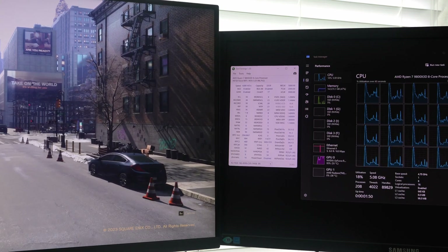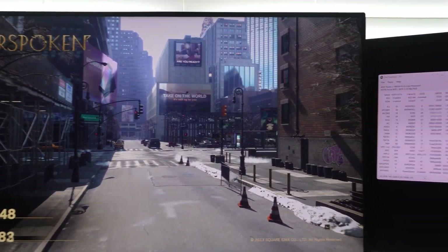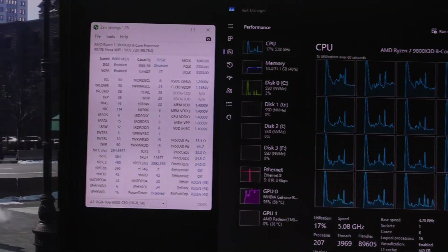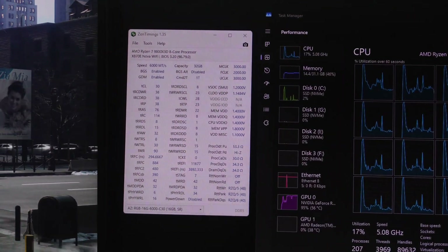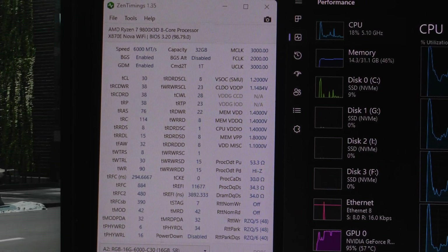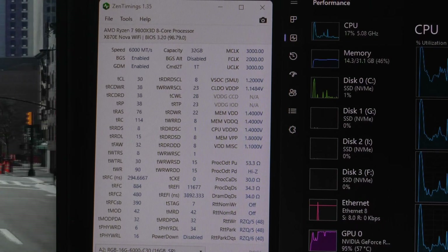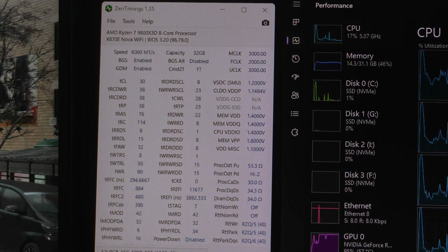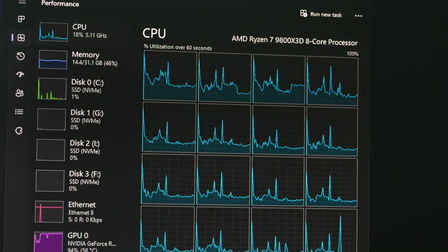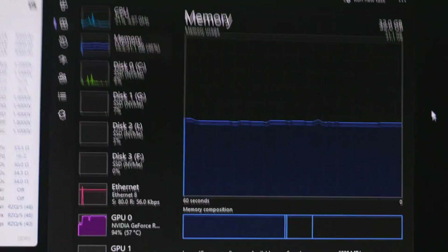Once we're in Windows, we do a final test to make sure everything is working. I'm running the Forspoken benchmark — the best one for testing memory in an actual game due to DirectStorage 1.0. Here are the Zen Timings for this memory with the EXPO profile loaded — no custom overclocking, just the stock EXPO profile. The processor is the 9800X3D running 32 gigabytes at 6000.